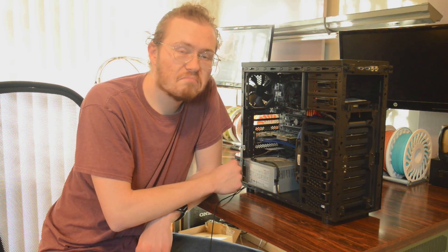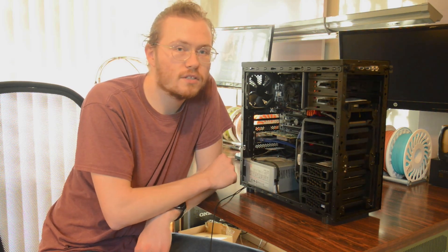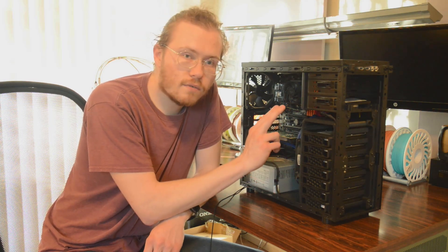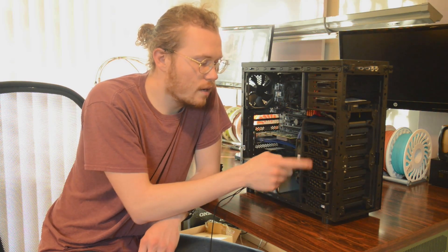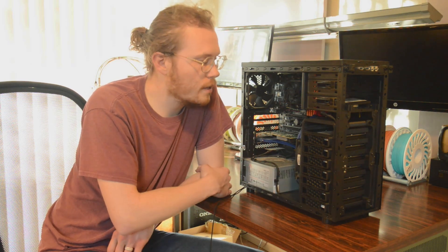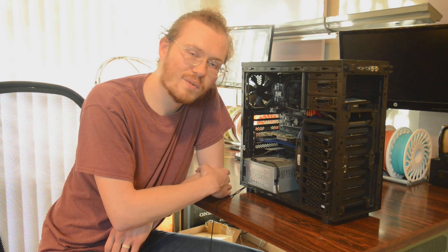I'll need to fix that before I can use this as a fully fledged NAS. Until then, I'll link the files for this drive bay as well as all of the caddies down in the description below. See you next time, thanks for watching.